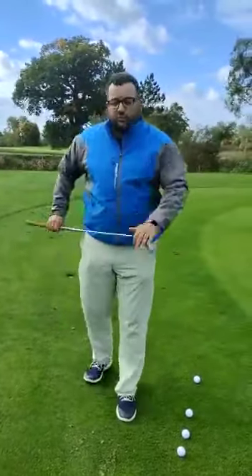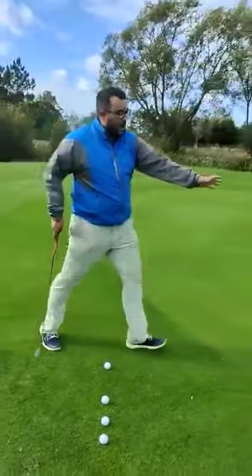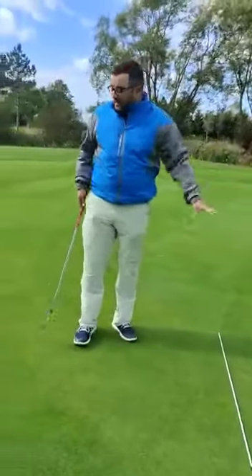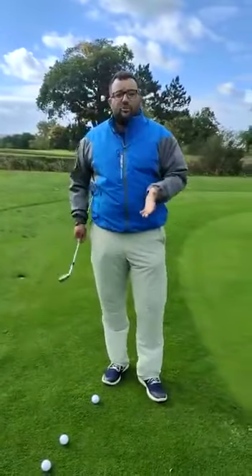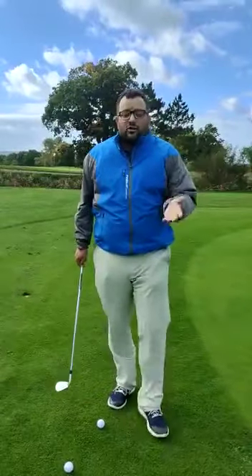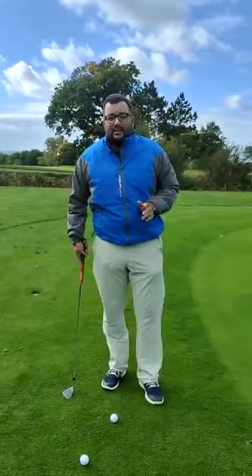I've got a 9-iron to start off with. We'll have a look at how it works with a different club in a minute. So we've got a land here — we've got a land and a golf ball. With this shot, we're going to stand for the land. It isn't going to fly very far. I don't want to try and help the club up in the air. The 9-iron has got enough loft on the club. We'll just chip it up in the air and then it's going to roll for the ball.